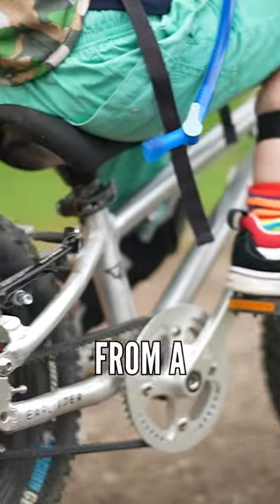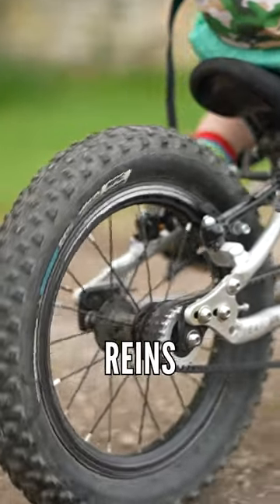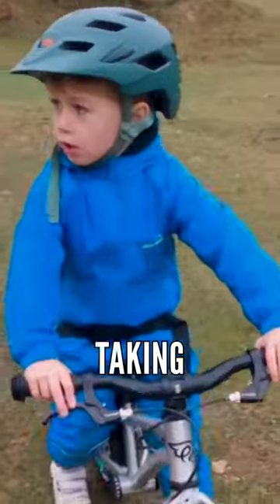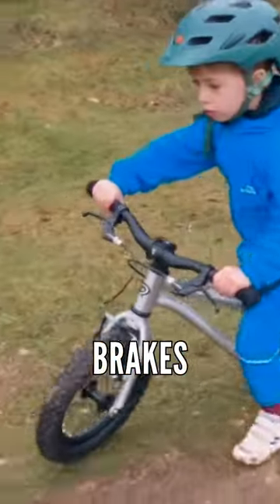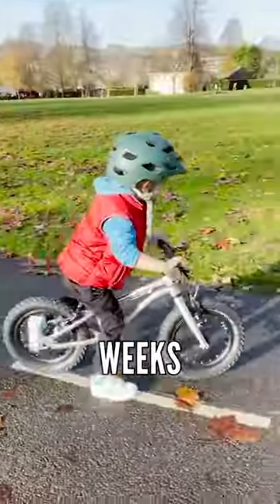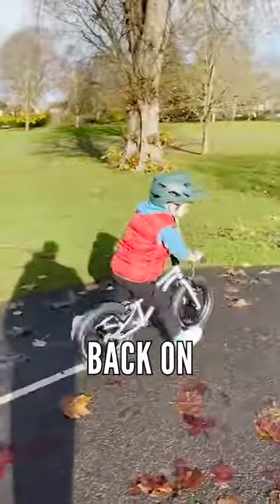When Lucas went from a balance bike to using pedals, I actually used some reins to keep hold of him whilst he learned how to pedal. Alternatively, taking off the cranks to get used to the brakes while still treating it like a balance bike can be really good for a couple of weeks. We then put the cranks and pedals back on.